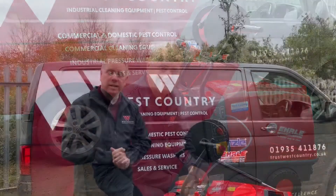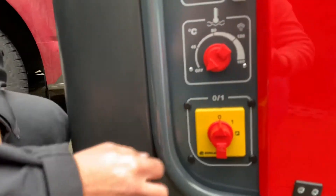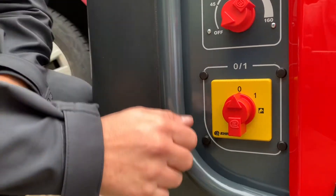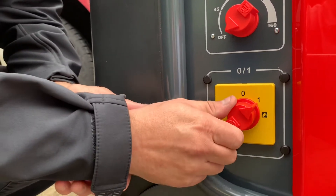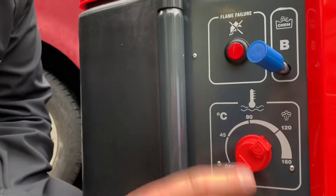Let's take a closer look at the control panel. Here we've got a nice sturdy on/off switch which is easily operated with gloved hands. This selection brings in cold water only, and this selection then brings the burner online in conjunction with the thermostat.